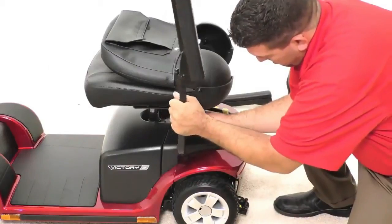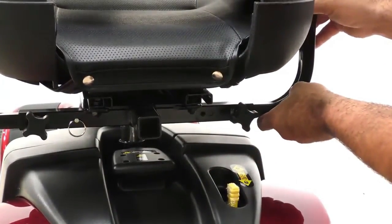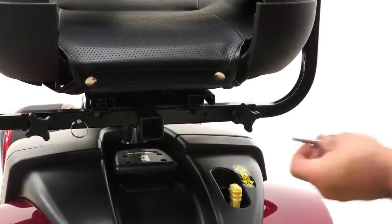Place the armrest in the receiver and line up the holes in order to pull the small detent pin into place, then tighten the thumb screw knob. Repeat on the other side.